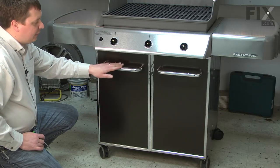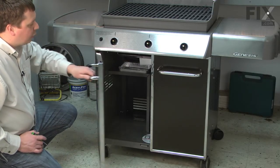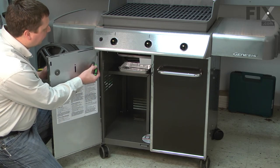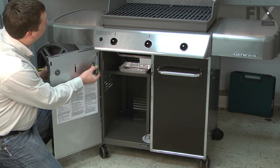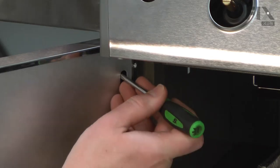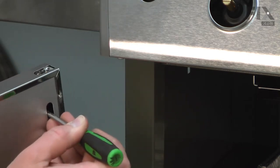Now remove the cabinet doors. When you open the door, in the top corner there's a small opening. Inside there's a lever — if you pull down on that lever, it'll release the door. Just use a screwdriver to grab onto the lever, pull down, and the door will come right off.